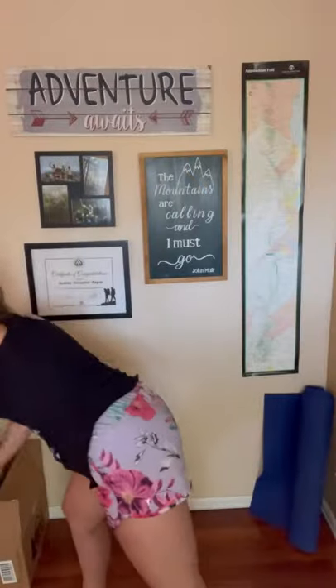This is the 15-liter Ursack. It's supposed to carry food for over a week, and this is the aluminum liner that goes inside of it. It's still pretty bulky, but it's a lot lighter than getting a bear can.